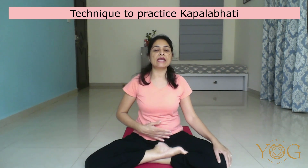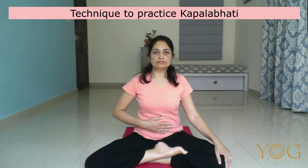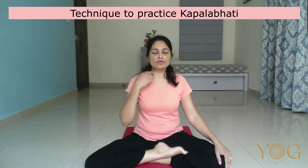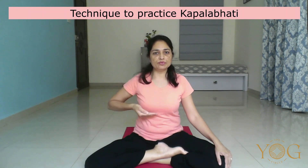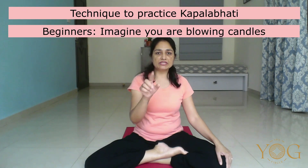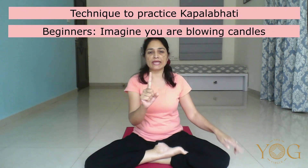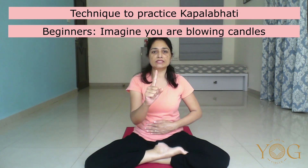Kapalbhati involves the active exhalation. With each active exhalation, you are going to pull the navel towards the spine. We are exhaling through the nose actively and simultaneously pulling the navel in towards the spine. Beginners can try exhaling through the mouth — imagine that you want to blow out a candle — and simultaneously pull the navel in towards the spine.